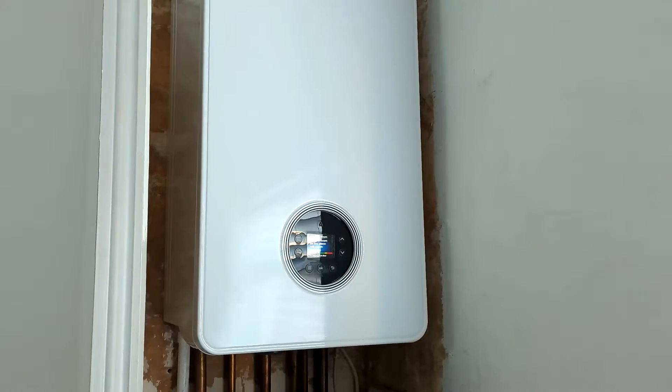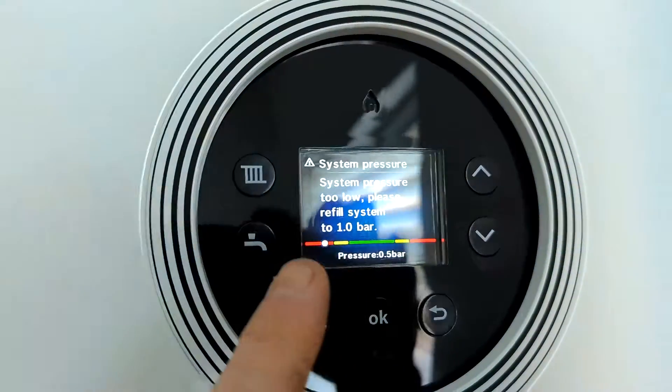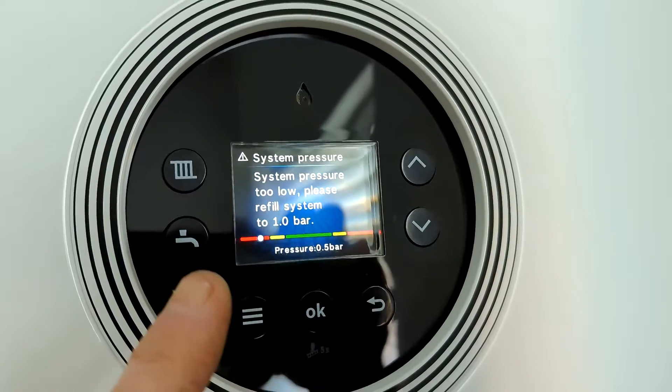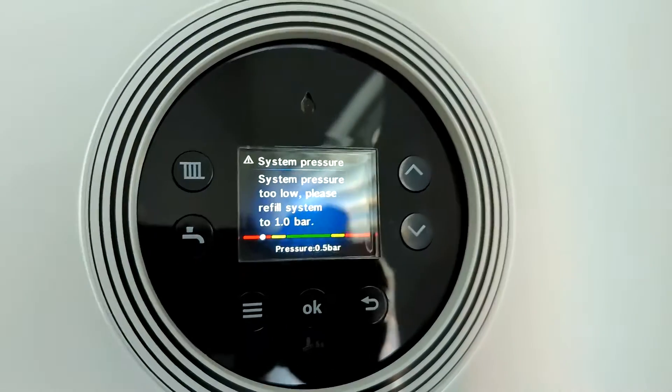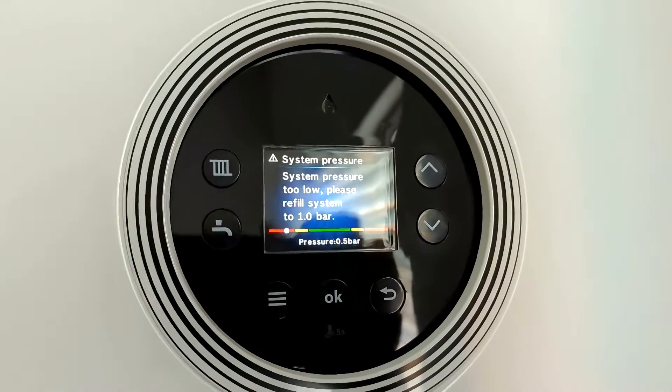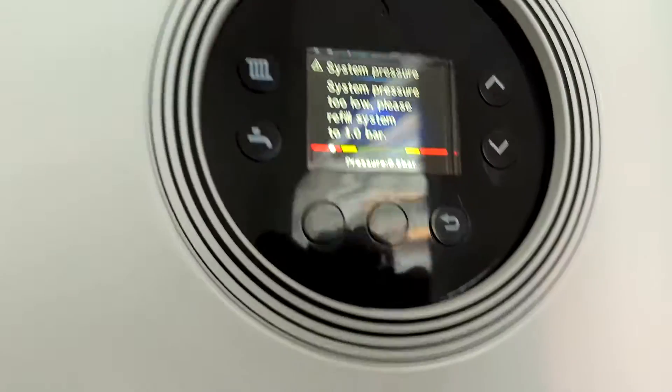I'm going to top up the pressure on this Worcester 4000 boiler. Currently it is saying 'system pressure too low, please refill the system to one bar.' This is because I've been working on a radiator, but this could be low pressure just in general anyway.